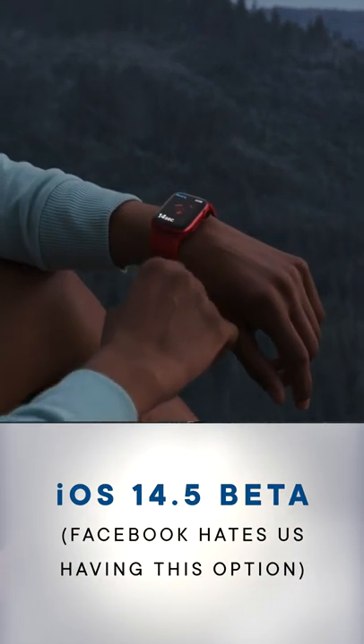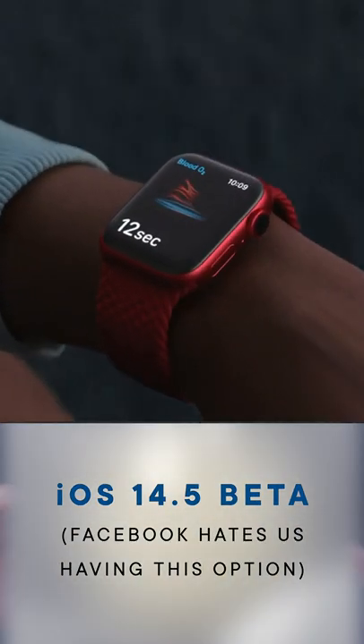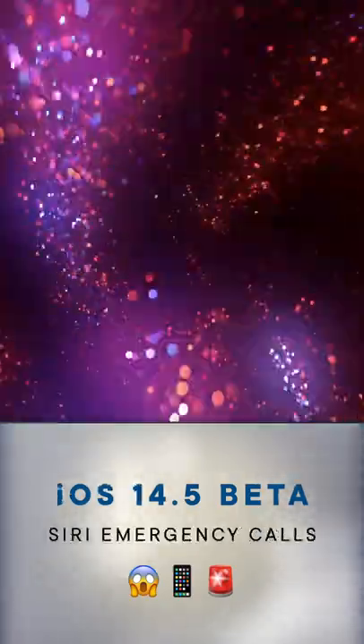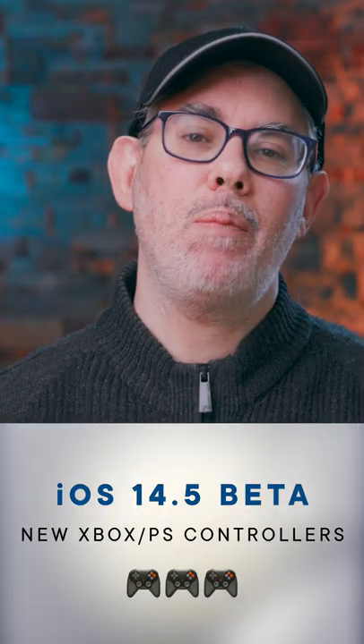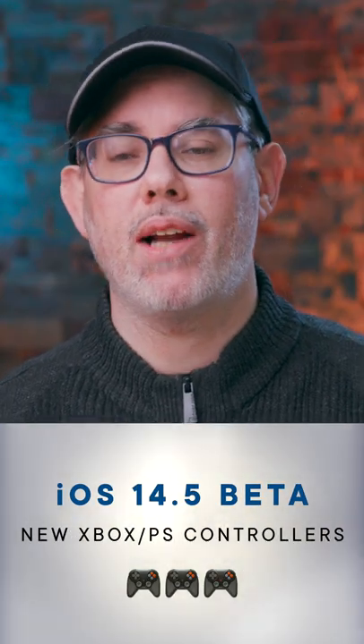So instead it just failed and forced you to enter your passcode like an animal. Now instead it'll ping your Apple Watch, and if your Apple Watch is unlocked on your wrist and detects your pulse, the security system will use that as authentication instead. When that happens you'll get a taptic alert on your watch along with the ability to immediately re-lock your phone.